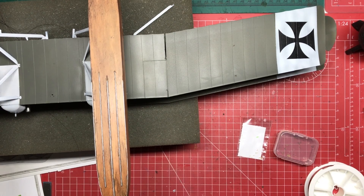Hello and welcome to Model Kit Stuff. Today I've got a how-to video on doing rigging. Anyone that follows my channel knows I've been building a Wingnut Wings Gotha UWD, which has lots of rigging on it, and what I'm going to do today is show you how I go about rigging.